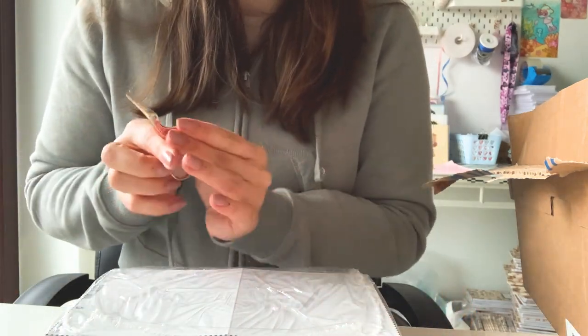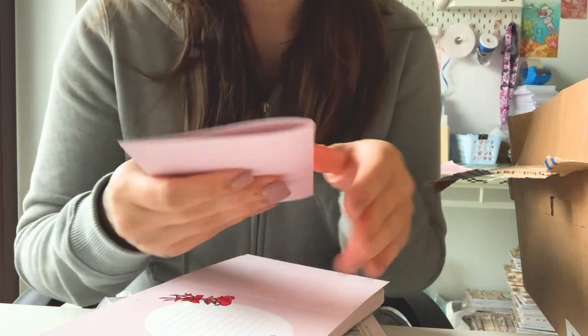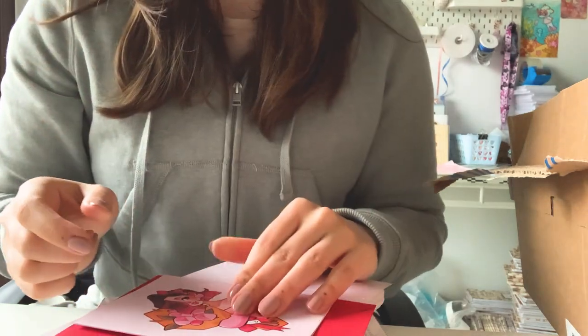I made greeting cards — this is what the inside looks like, and here's the outside cover design. They fold! I made three different designs and I also have matching envelopes for them. The idea is to have greeting cards in my shop that you can buy as a greeting card, or you can have me write something for someone — leave a message in the gift area and I'll write it in the card so you can send it to a friend or loved one.